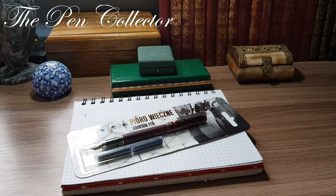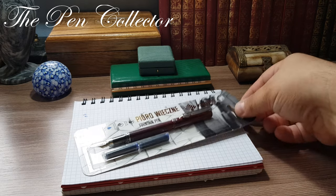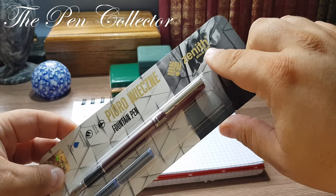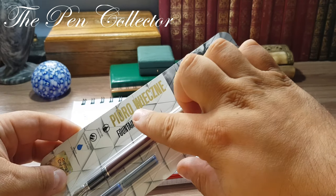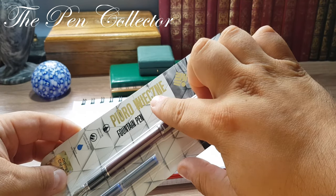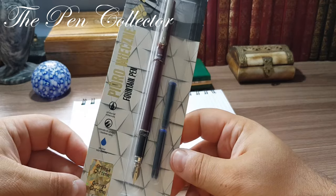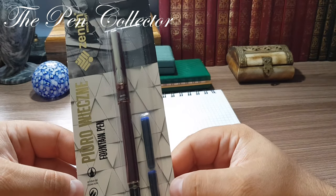Hello friends and welcome to another episode of Affordable Fountain Pens. This time I have for you a quite elegant fountain pen which I bought from an online French retailer. We have an Omega Chrome fountain pen, and the producer, if I'm not mistaken, is based in Poland.